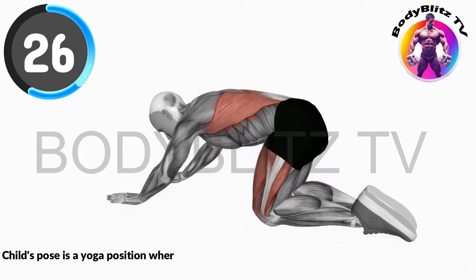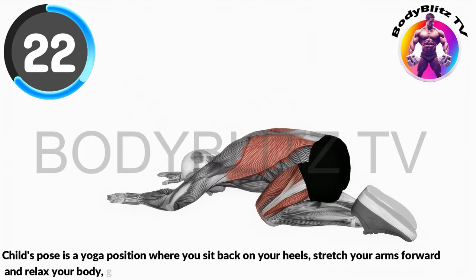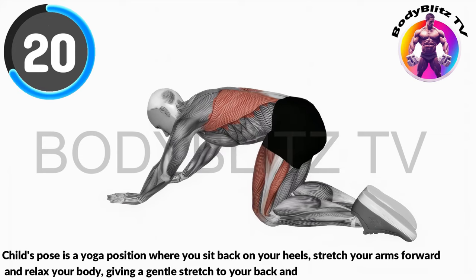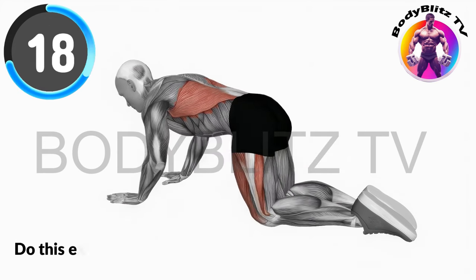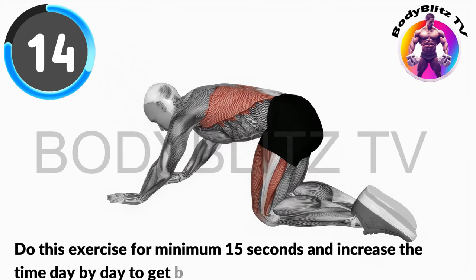Child's Pose is a yoga position where you sit back on your heels, stretch your arms forward, and relax your body, giving a gentle stretch to your back and hips. Do this exercise for minimum 15 seconds and increase the time day by day to get best result.